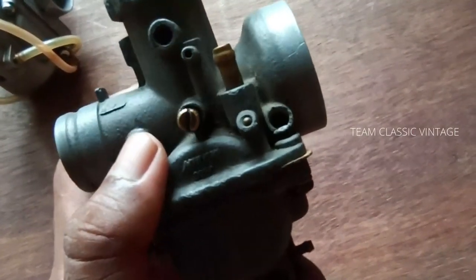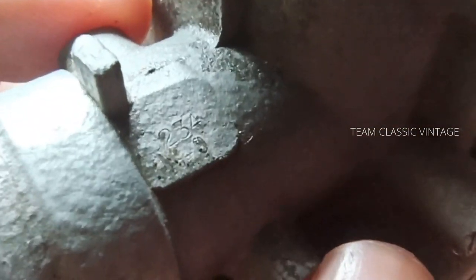The serial number on the carburetor tells you which model it belongs to. For the Inazuma Suzuki, the serial number is 23440.